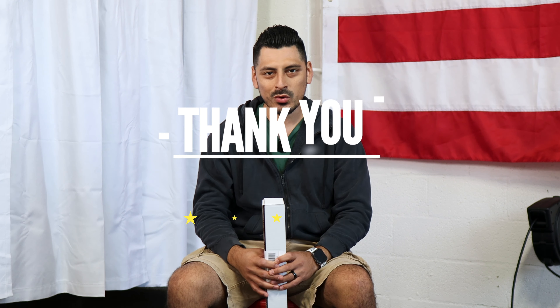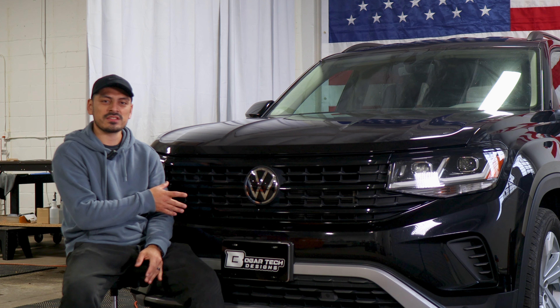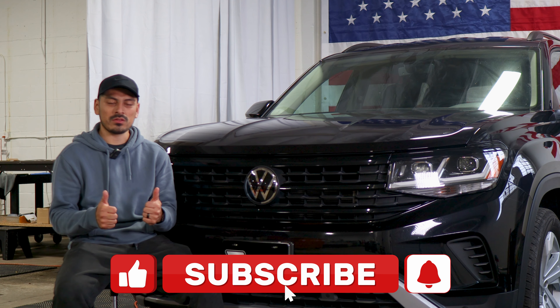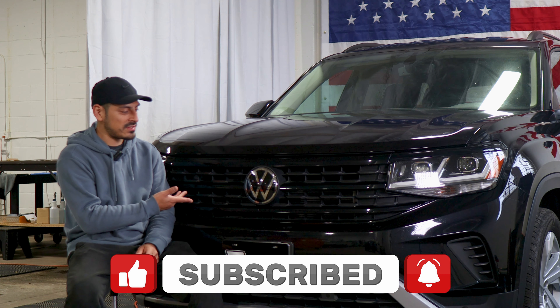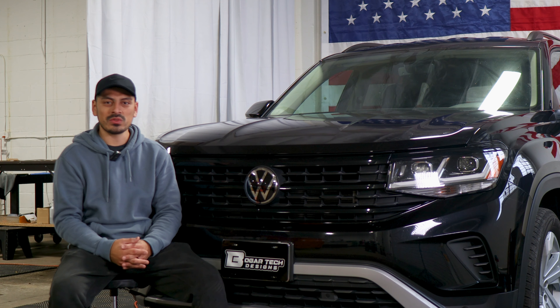Thank you for choosing BoerTech Design. As a small business, your support means everything to us. If you loved your product, please drop a review. If you have questions or issues, don't hesitate to message us via email. Thank you so much for the support, from our family to yours. That concludes the front grill chrome delete installation video for the 2023 Volkswagen Atlas. We hope the video helped. Don't forget to drop a like, subscribe, and turn on the notification bell so you don't miss any upcoming installation videos. Thank you for watching!